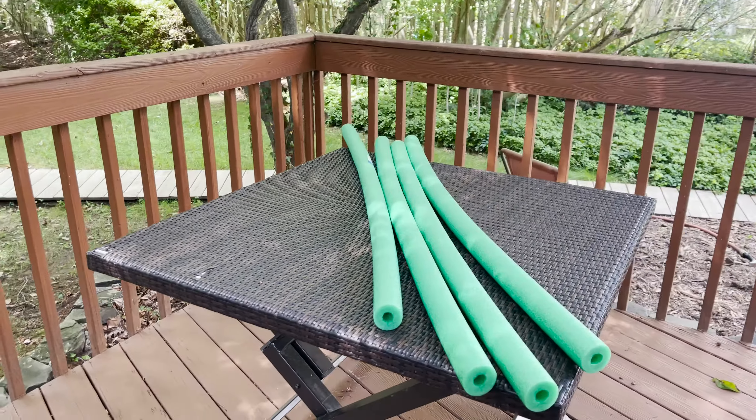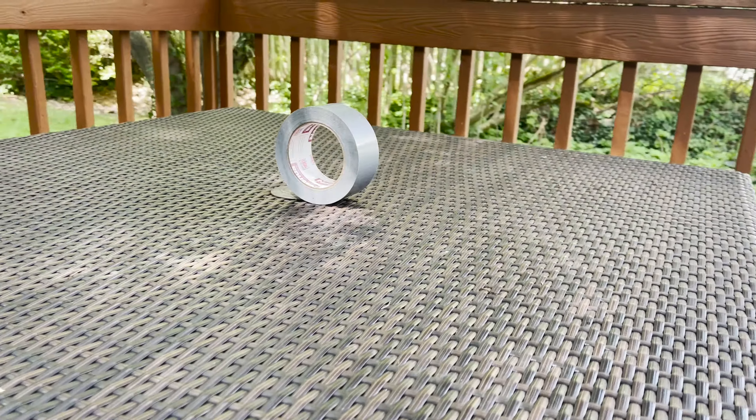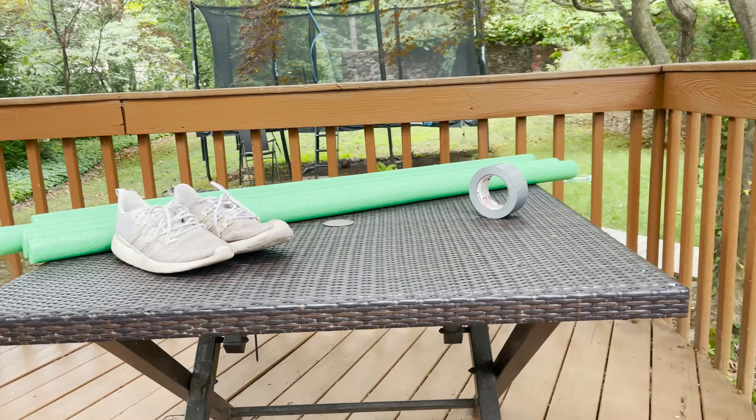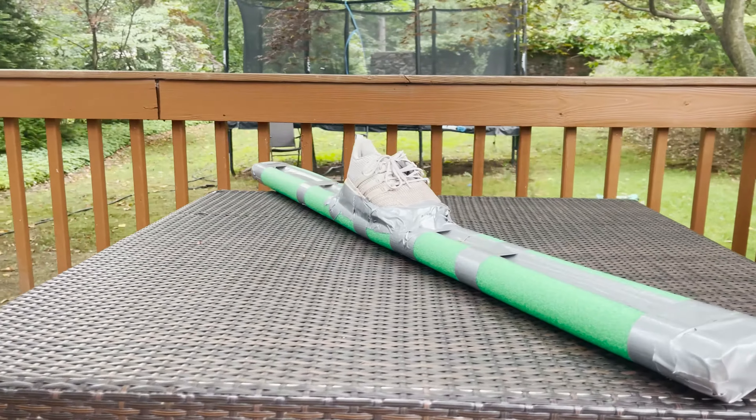In terms of materials you're gonna want four pool noodles, an old pair of shoes, and a roll of duct tape. On top of that you're gonna want a tape measure or a pen. With that let's get into the first step of our tutorial: building the skis.